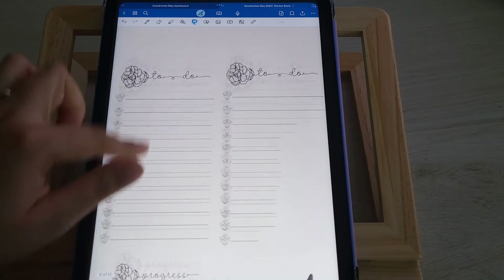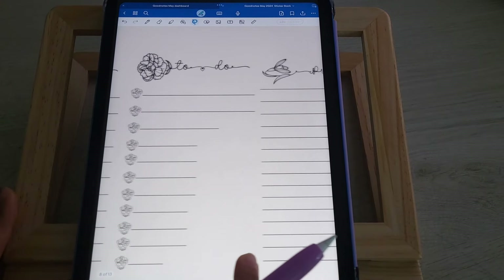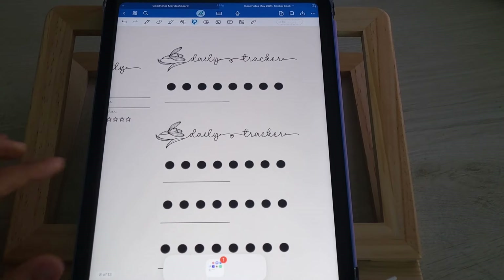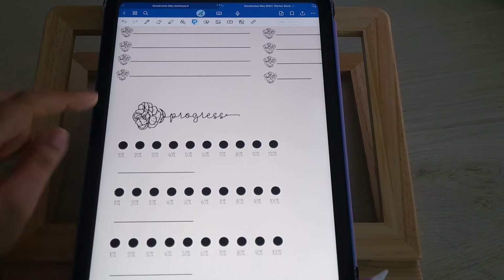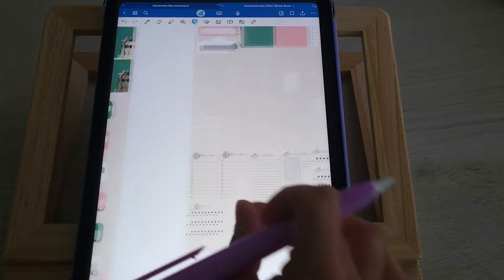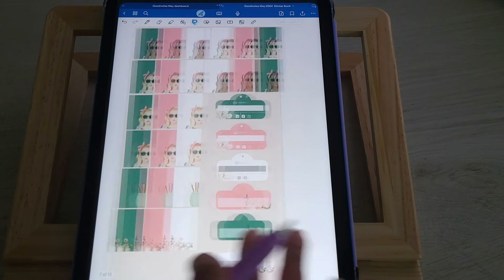You also have a progress tracker where you can track three things at a time — you can stack them if you need to track more. It also comes in black, which is easier to see. You have your daily tracker and progress tracker, and for the black version you'll just use a white pen or color it in white. You have both black and white depending on the background you choose — if you choose white you can't put white on top of it.